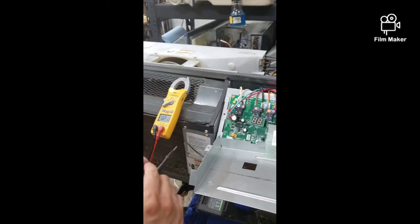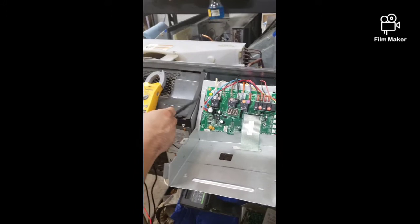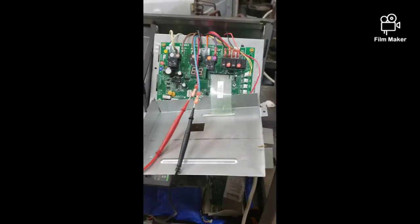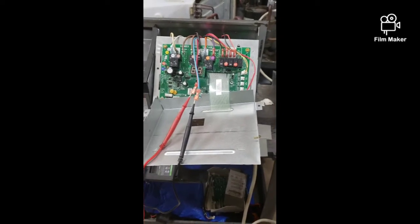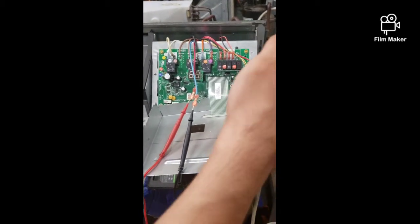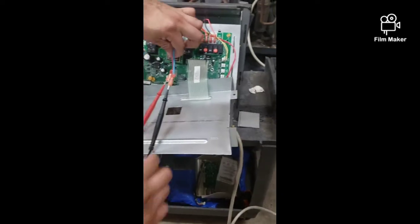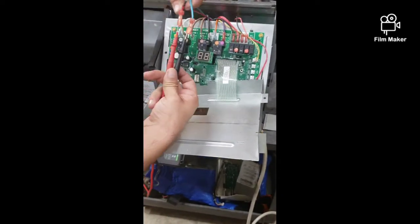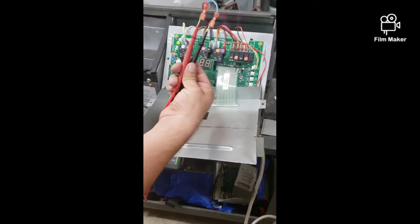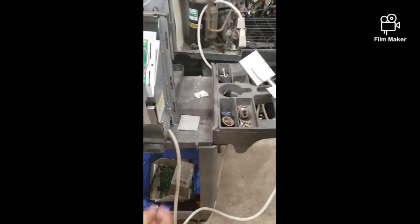Next step is to check if our 24-volt transformer is okay. First, make sure you've got no power running to the unit. Then disconnect your two 24-volt wires coming from the transformer, put your leads in, and reset the power cord to test it.